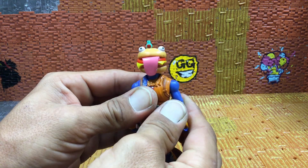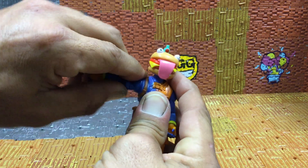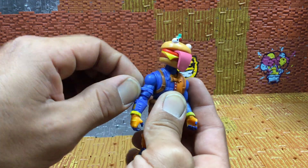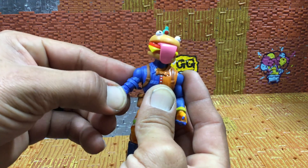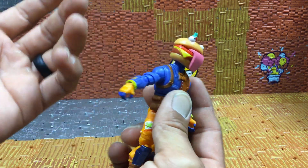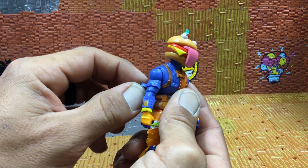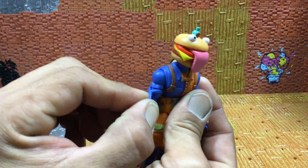Let's get into the articulation — standard articulation for the four-inch line. The arm does go up that high. This ribbon piece is not fixed, it's loose right here. I wonder why they did that instead of having it molded into the plastic already. For the typical four-inch arm, having it not molded into the plastic is kind of new — that's really cool.